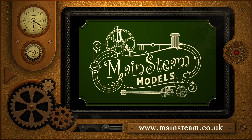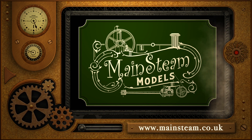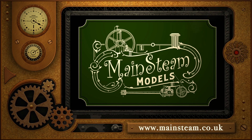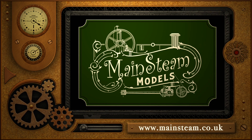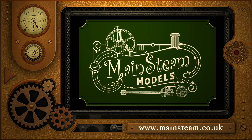Please take the time to visit my Mainsteam Models website and click on the section that says Video Playlists. By doing that you can find other videos you may like to watch, and by using the playlists you can watch the videos back to back.